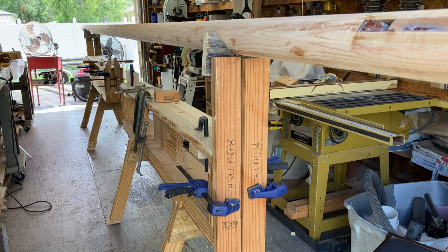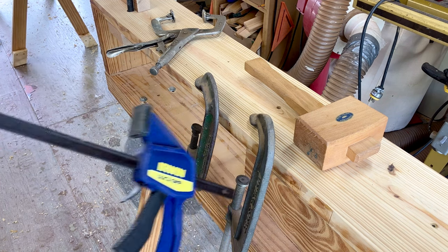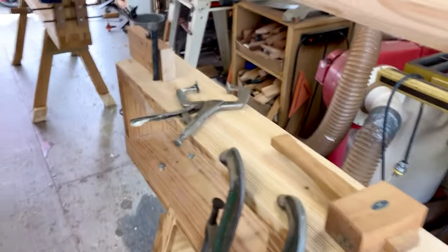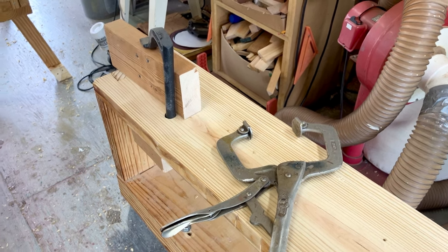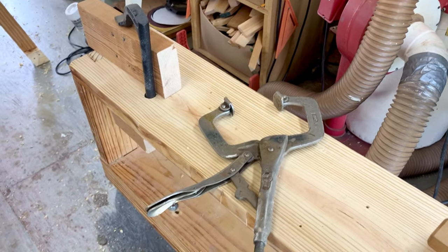I'll show you a few of the ways that he clamps things on. Naturally you can use C-clamps, bar clamps like this or smaller, to secure items to the bench. I drilled a hole at each end — I may do some in the middle too — just for bench dogs, so you can drive them in. You can use vice grip clamps, whatever.